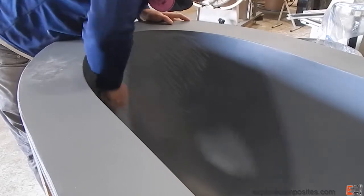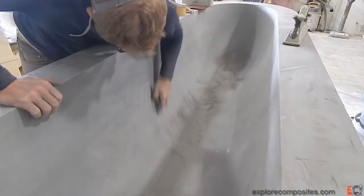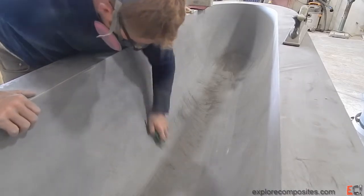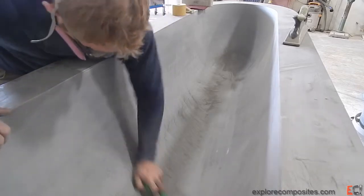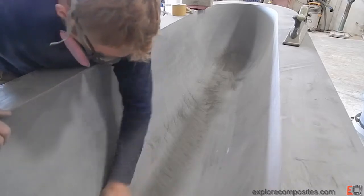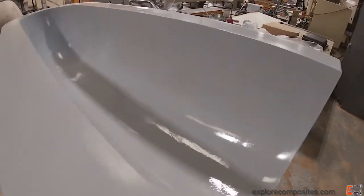Working on the inside of this compound curved nose area — it's probably the hardest part. Trying to make sure that the strips don't print. I actually went back and epoxy coated the outside because the moisture was affecting the strips and making them print through onto the surface. That helped a little bit, so I went back another coat.